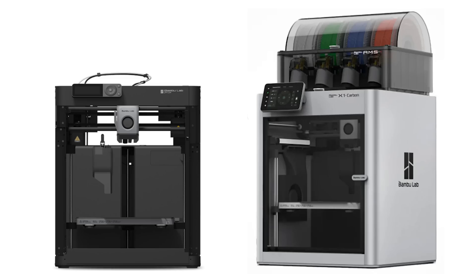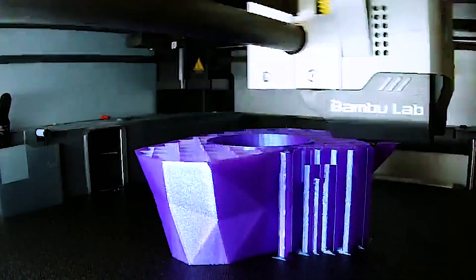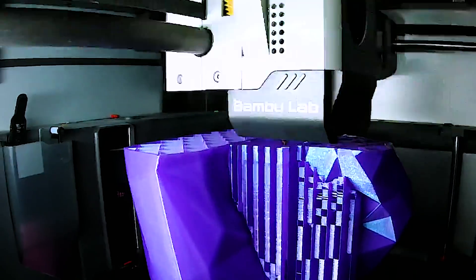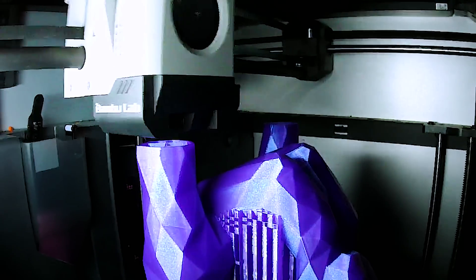One thing that will be very interesting to see is, without those side panels, front, and top panels, how loud this machine will potentially be. I'd also have to imagine that removing the enclosure is going to limit what materials you can print with. It might be specifically designed for people just printing with PLA, since all you'd have are those basic fans on the extruder.